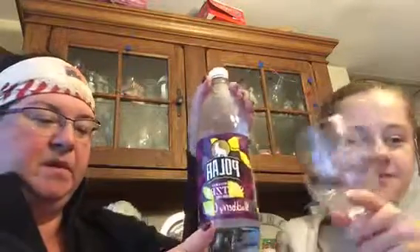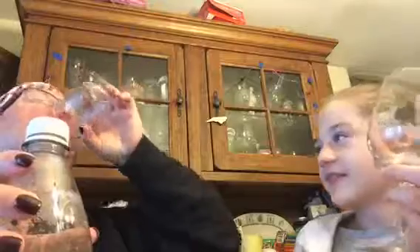Our next flavor will be Blackberry Citron. I usually like the blackberry flavors because they taste on the stronger side. You ready to go? Is your palate cleansed? Just a little bit.